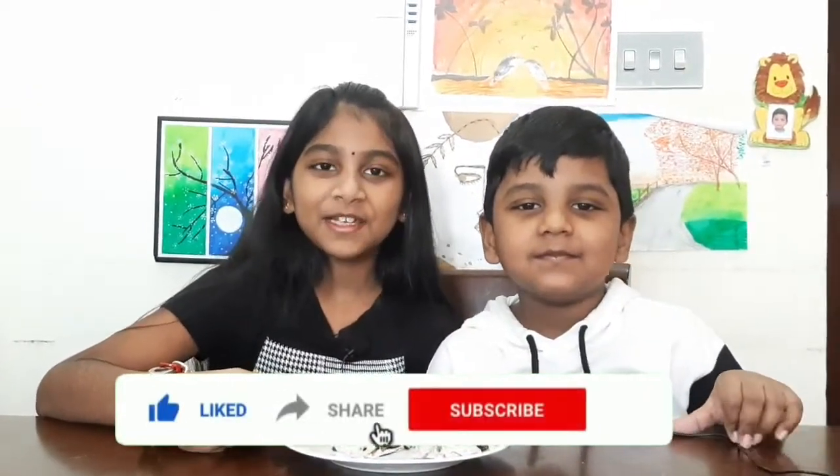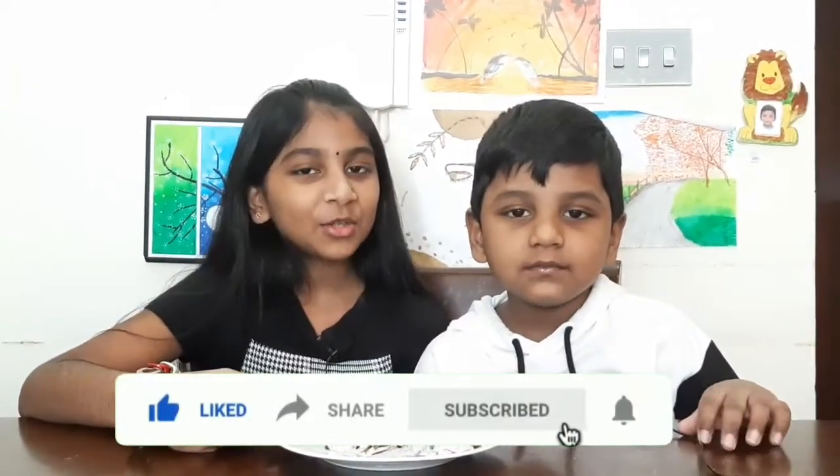Don't forget to like, share, and subscribe to my channel. I will be back with another video. Till then, bye!